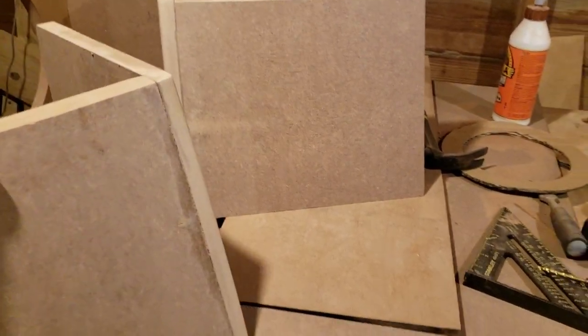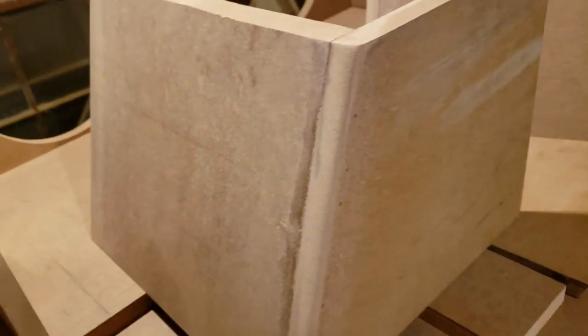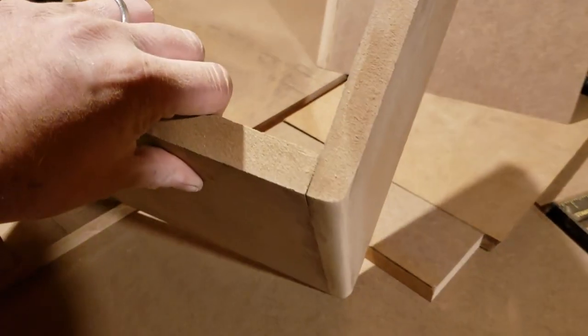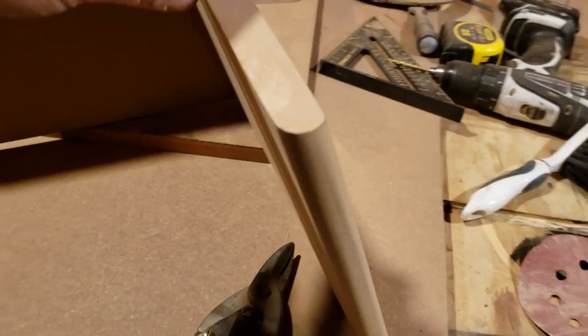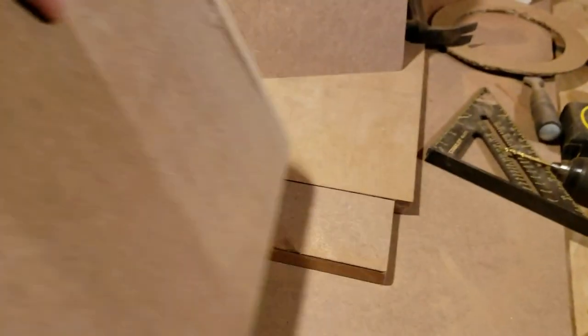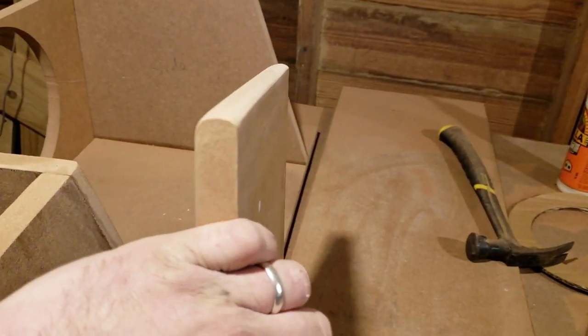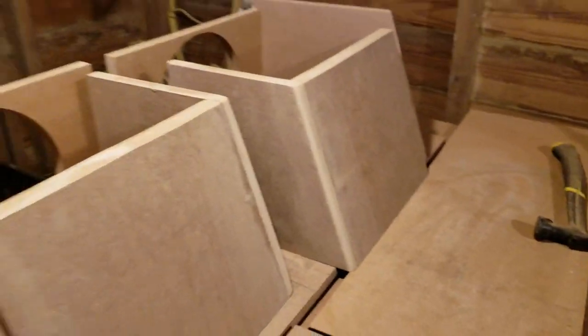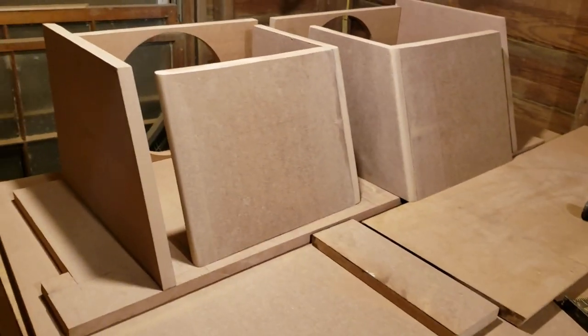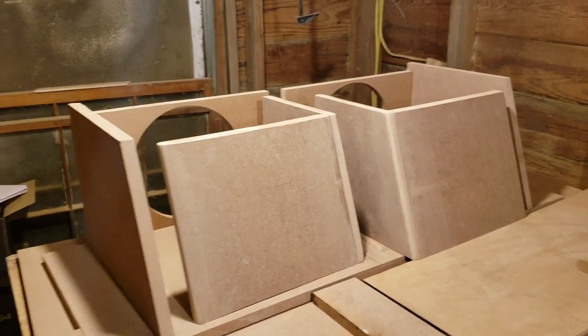I thought I filmed it but I forgot to push record on the GoPro — but I rounded off all of those edges just with some sandpaper. It helps the air come in and go out. Both of them are round now, and I'm going to start assembling. All the boards are already cut except the top will need to be trimmed, and then this box will be done.